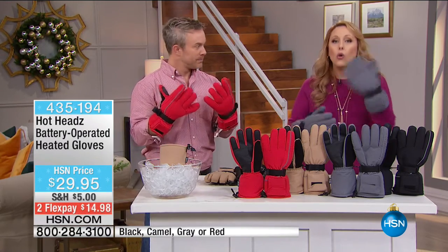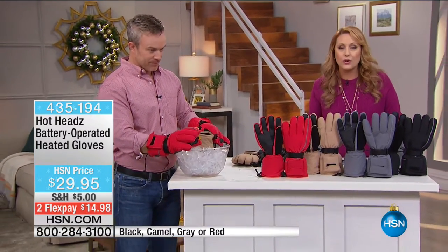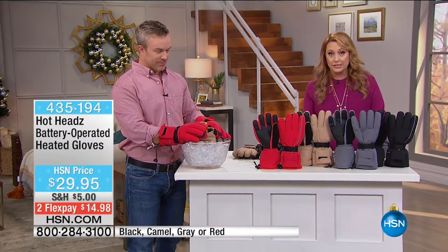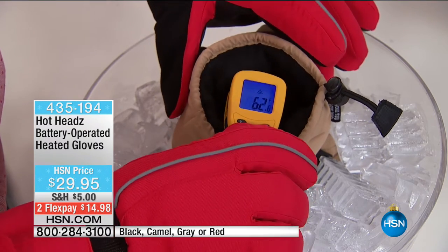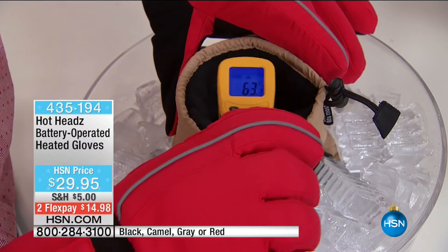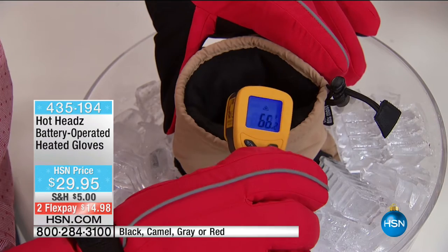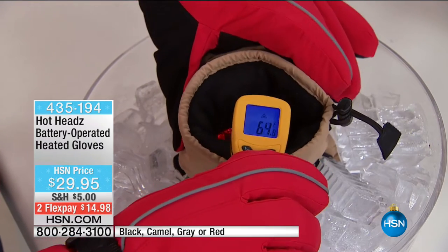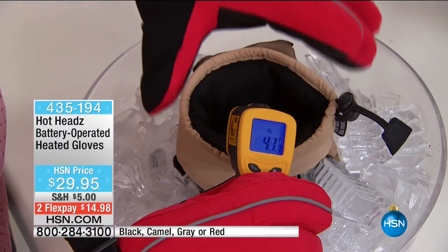I really recommend you order them, get them home, and try them. You've got extended holiday returns until January 31st, 2017 — so you have worry-free gift giving. And if your hands are always cold, you can even wear these indoors and outdoors. I've got an aunt whose hands are always cold and always freezing — this is like the answer to that issue. You want to be nice and toasty on the inside.